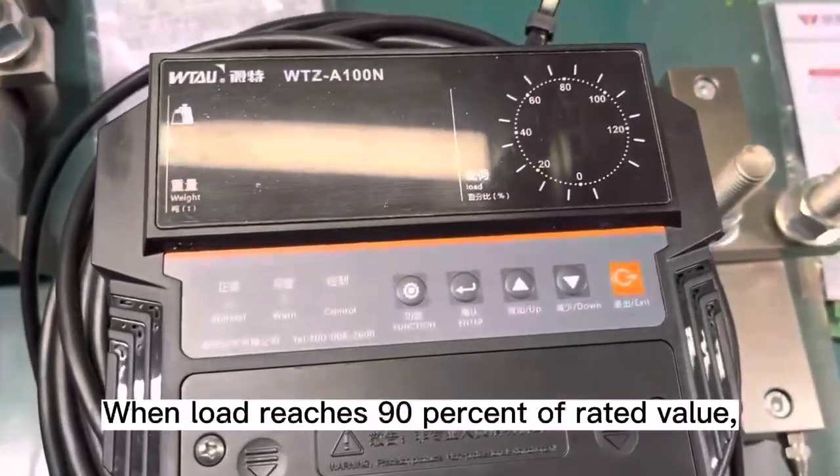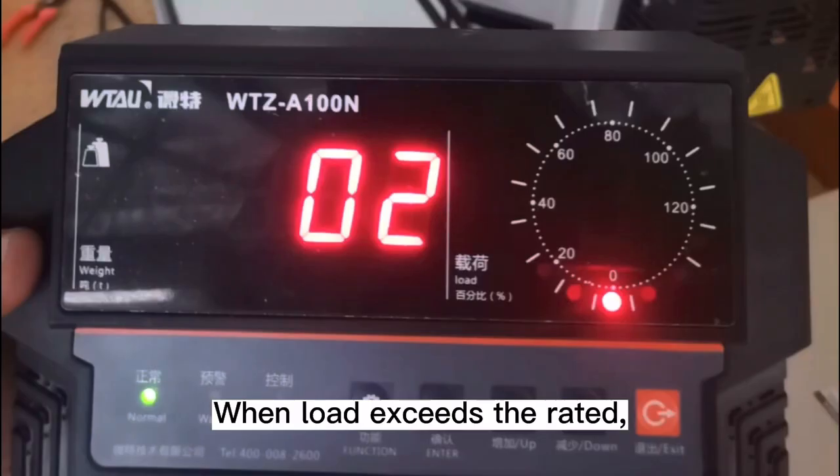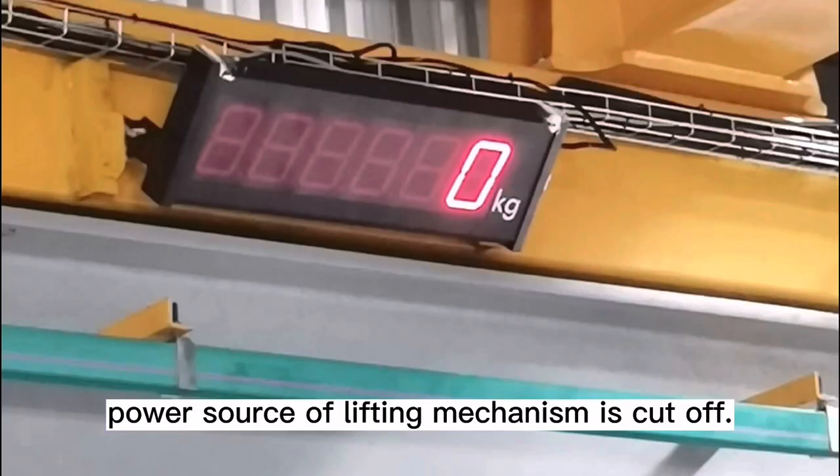When the load reaches 90% of the rated value, a warning signal issues. When the load exceeds the rated value, the power source of the lifting mechanism is cut off.